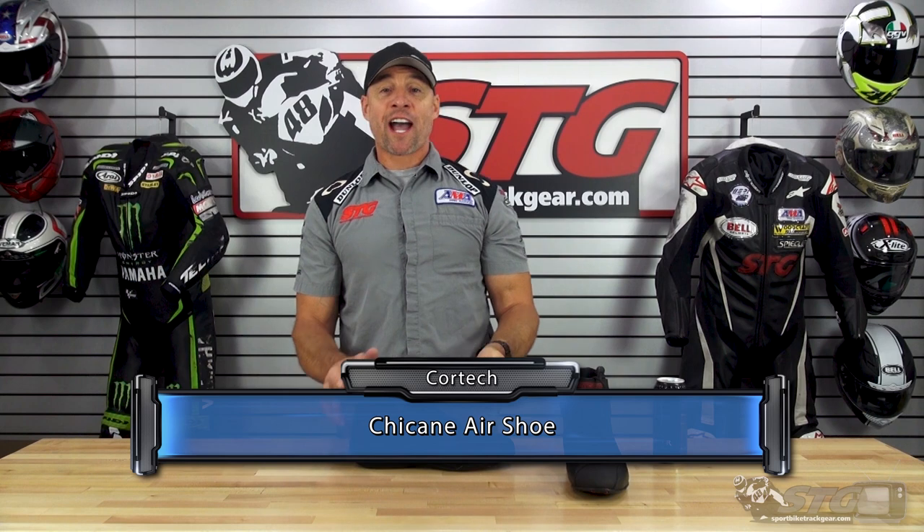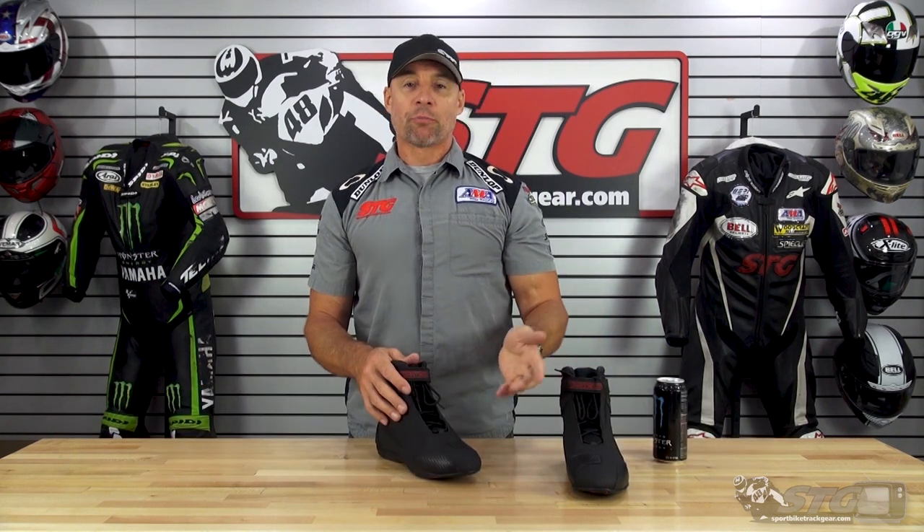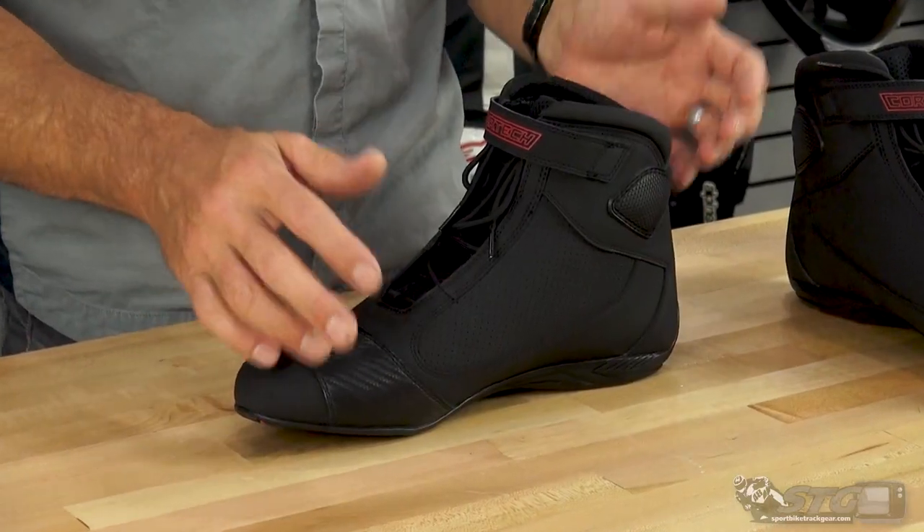$109.99 for the Chicane Air Short Riding Shoes. Please understand we don't update videos for pricing changes, only the product itself has been completely redesigned. That is a hell of an affordable retail. It's a nice quality shoe, and I was really shocked when I looked at the retail.